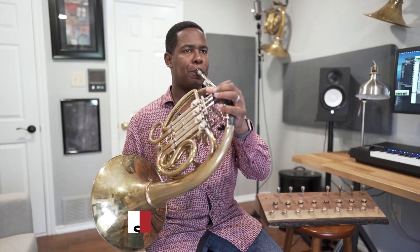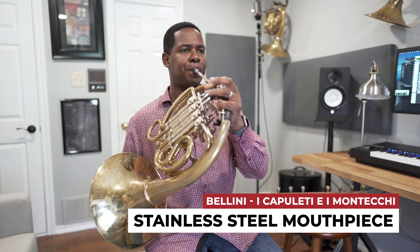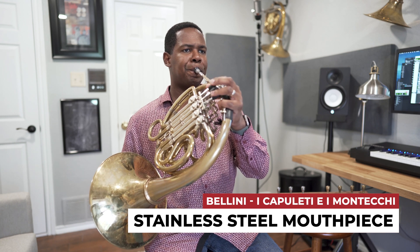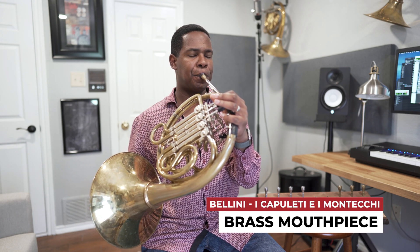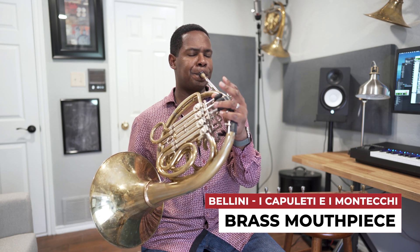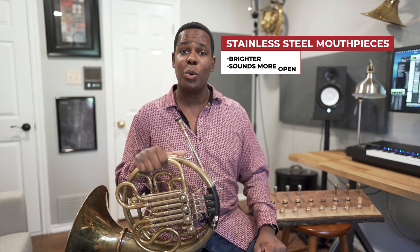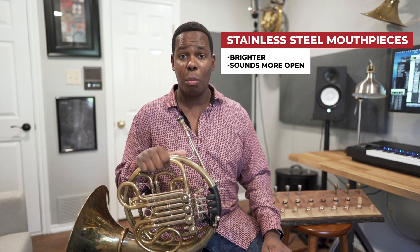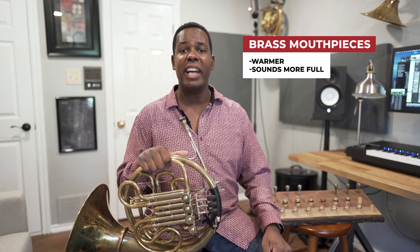However, the difference is there. Stainless steel mouthpieces will tend to sound a little brighter and a little more open. Brass mouthpieces will sound a little warmer and a little fuller.